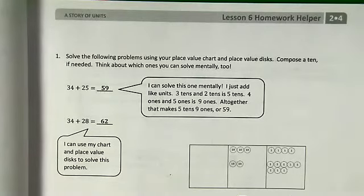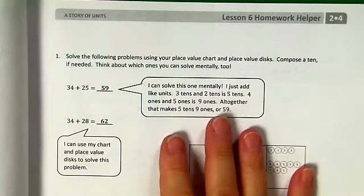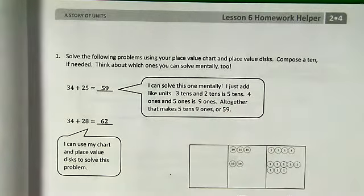Hi everybody. Back with Lesson 6 Homework Helper. This is page 25 in your Succeed book. I'm just going to spend a quick minute on the Homework Helper. This is exactly what we were doing in class.